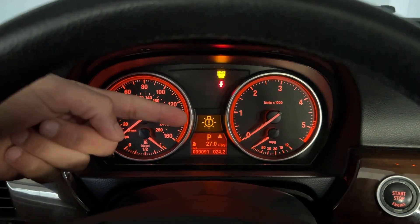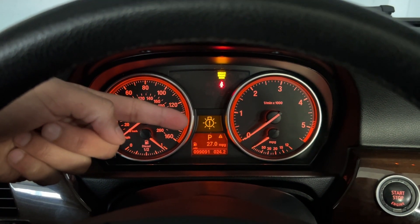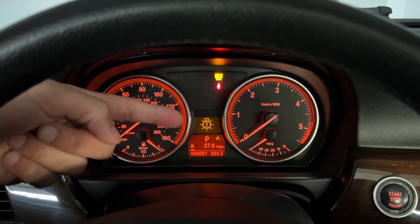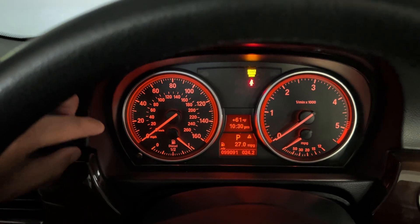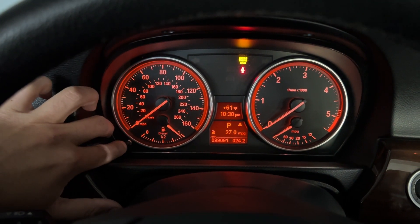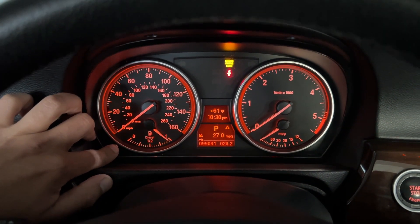Now you see the second screen. Let's wait for this screen to show the time and the temperature. The next thing you want to do is press this button and hold it.